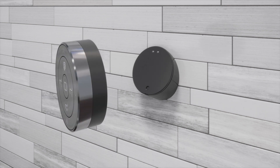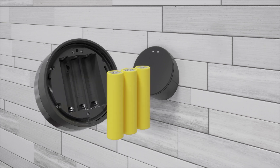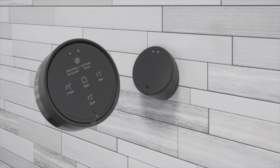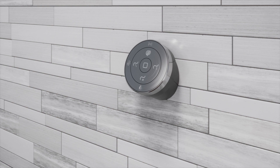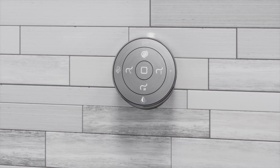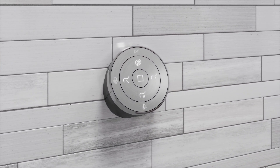Twist and remove the backplate from the remote control. Install the provided AA batteries, then reinstall the backplate. Place the remote control onto the docking station. Use the remote control to test the toilet features. The remote control should pair automatically with the toilet. To confirm the remote is paired, press the flush button on the remote and verify the toilet flushes.